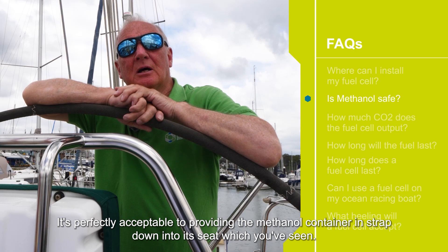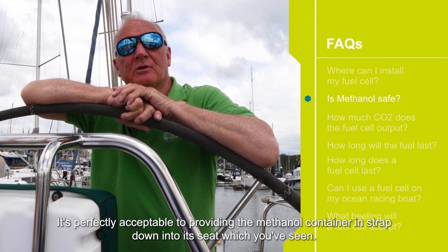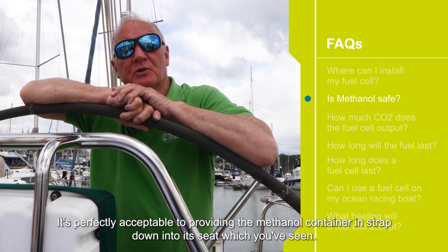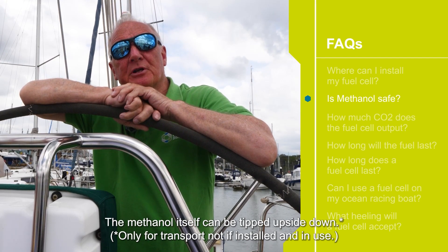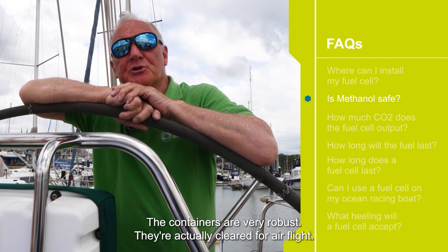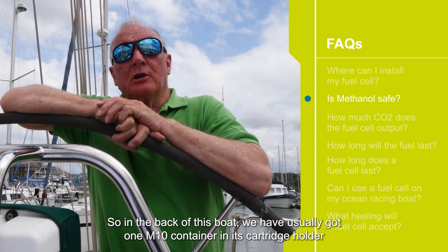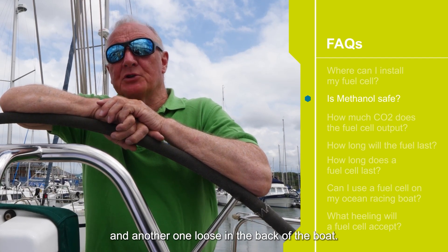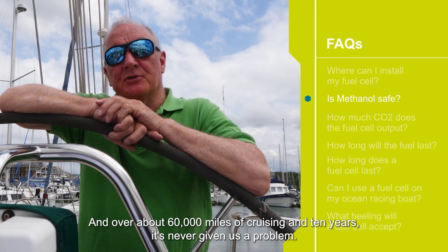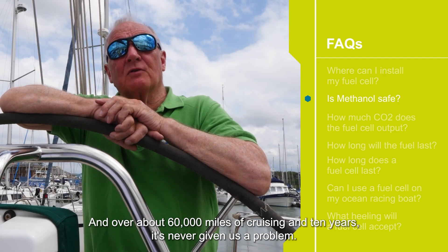Sometimes customers ask about methanol safety. It's perfectly acceptable — providing the methanol container is strapped down into its seat — the methanol is fine. The methanol itself can be tipped upside down. The containers are very robust; they're actually cleared for air flight by IATA. In the back of this boat we usually have one M10 container in its cartridge holder and another one loose in the back of the boat. Over about 60,000 miles of cruising and 10 years it's never given us a problem.